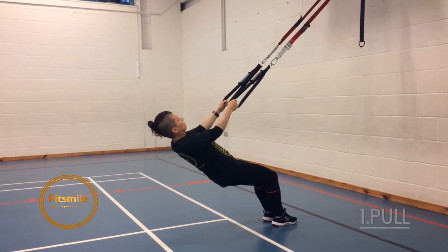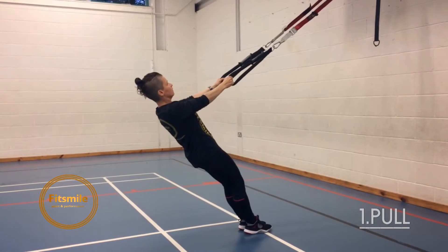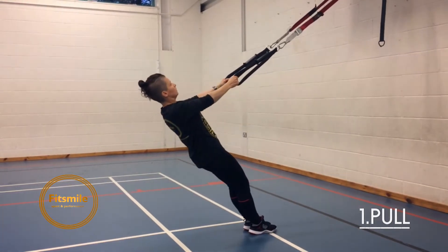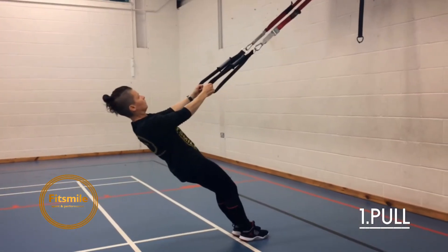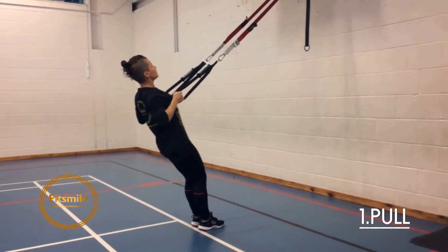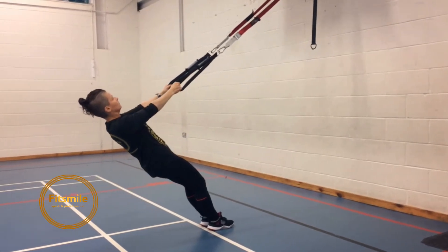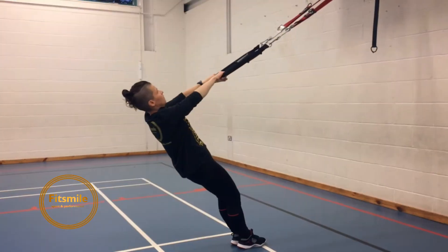To make it easier you can step back. The more horizontal to the floor you are, the harder it is. Make sure you squeeze your shoulder blades before you start the movement. I'm brushing my ribs with my elbows. Head is an extension of the spine, so make sure you maintain that plank position.